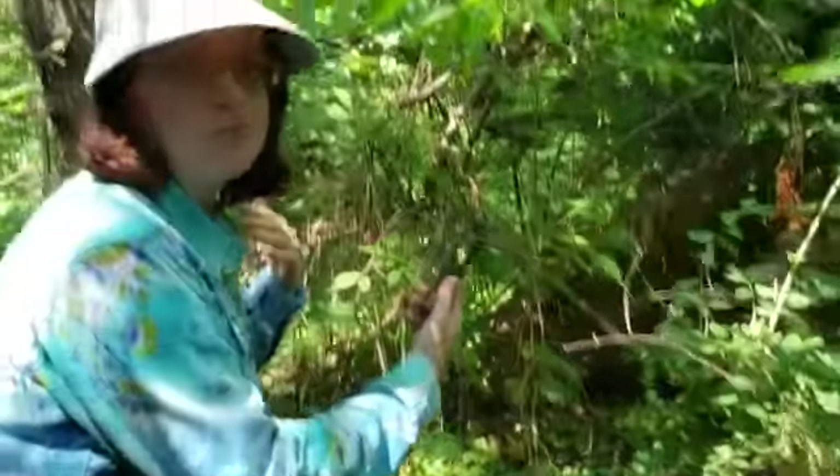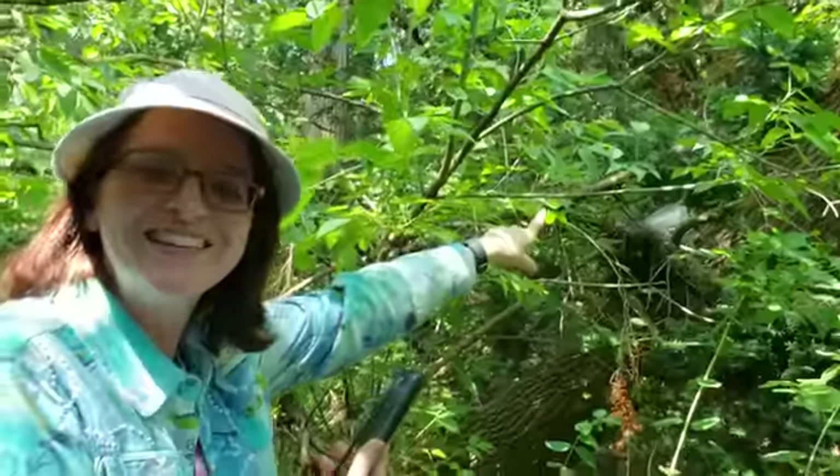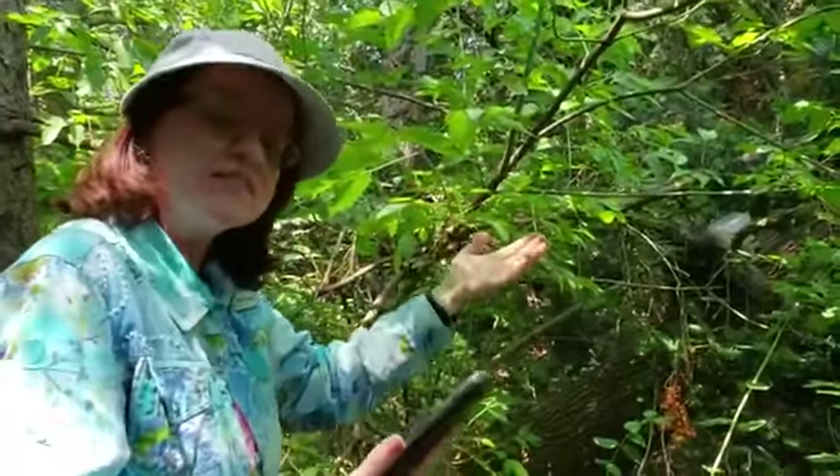Now it's seven feet from here. I found it! Woo-hoo! Alright, so you know the next step.